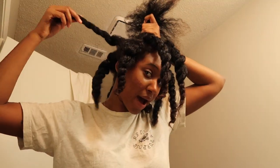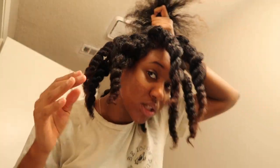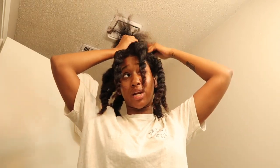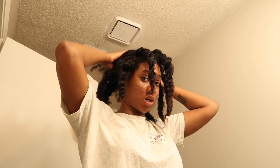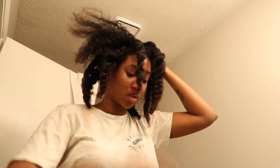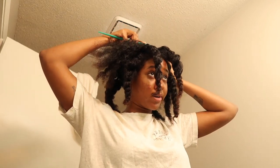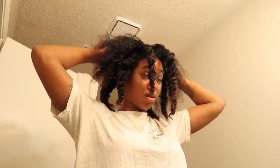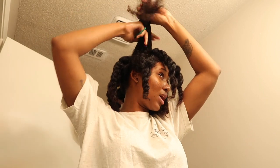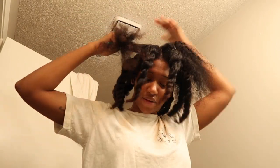Alright guys, I'm almost done. I sectioned it and twisted them up — they're all rubber-banded. So when the braiding process begins it'll be a bit easier for me to just braid it. This is my first time doing it this way and I think it'll make it a little easier.